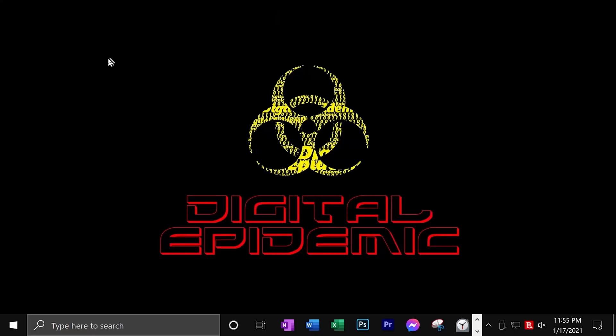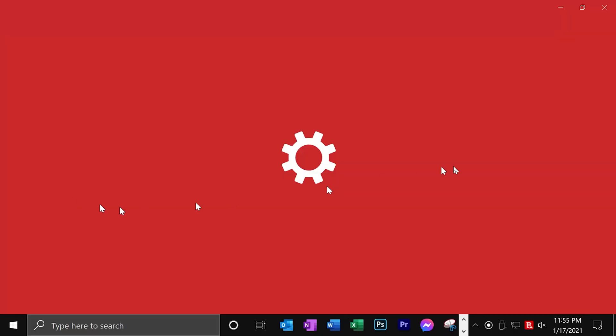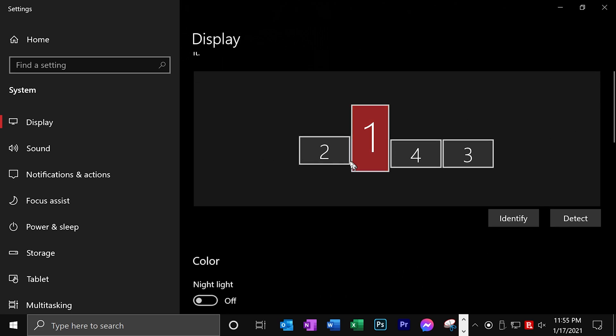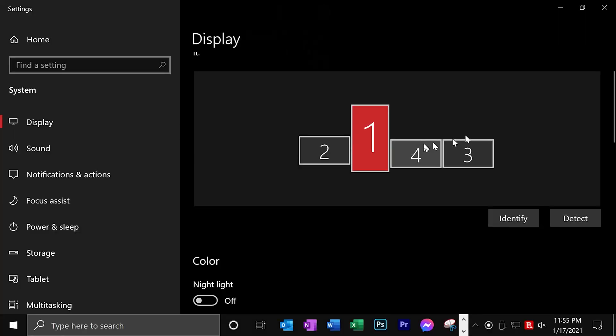Over here in the computer, right-click anywhere on the background where there's not an icon and click on Display Settings. Here in Display Settings it's going to show a configuration of your monitors. Mine is already set up showing how I have it physically laid out — one landscape, one vertical, and two more landscapes. As you click through each monitor it gives you the different settings for each one: the resolution, the orientation, and all that good stuff.